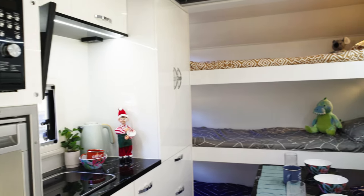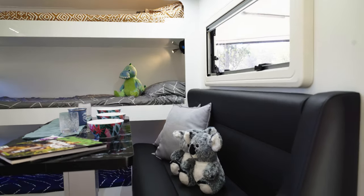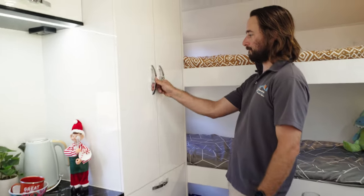It's a camper designed for kids — this thing is fantastic. The position of the door, the nooks around the bunks — it's all been designed so that families can keep their kids safe and kids can have fun.